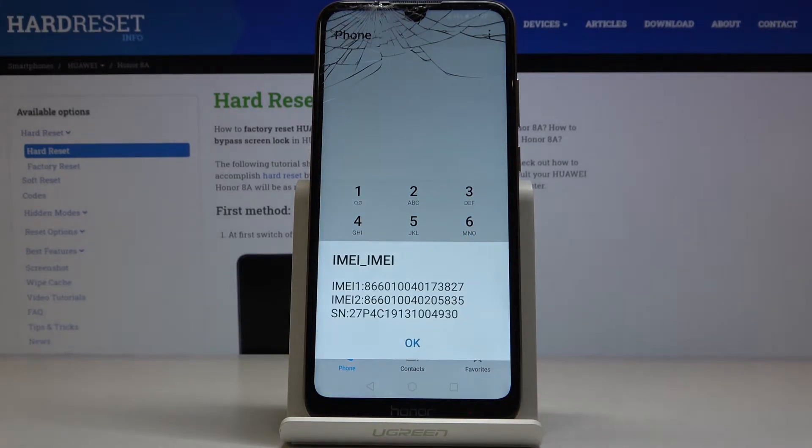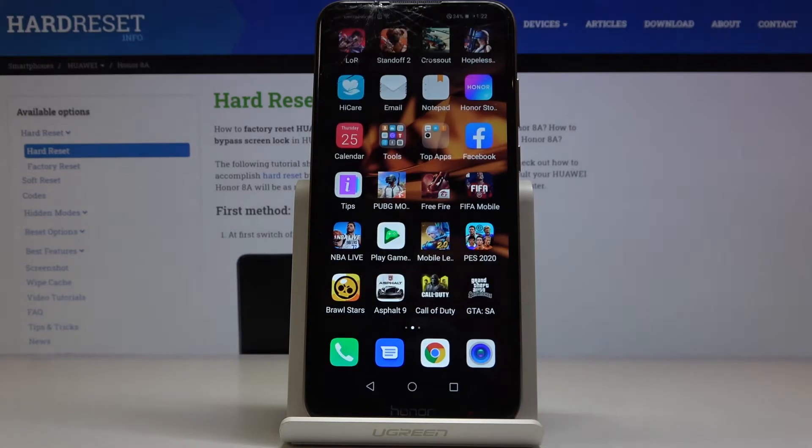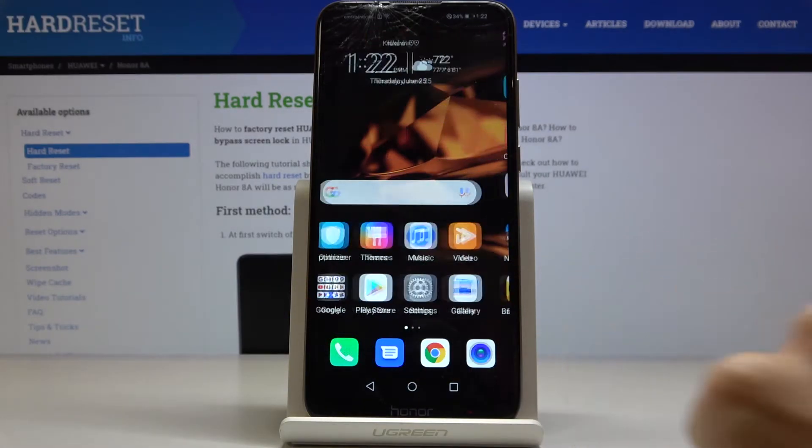As you can see right in front of you, you've got all IMEI numbers and also the serial number assigned to your Honor 8A. Click OK to go back. The second method is to find those numbers through the Settings.